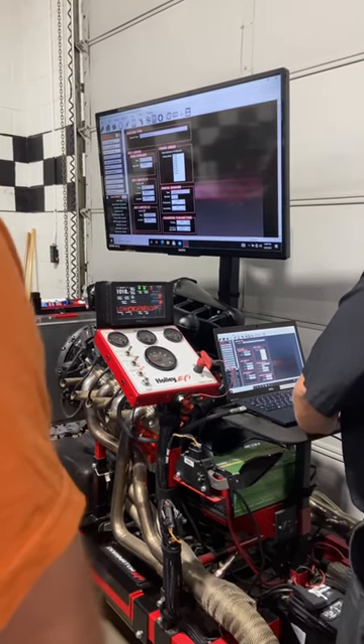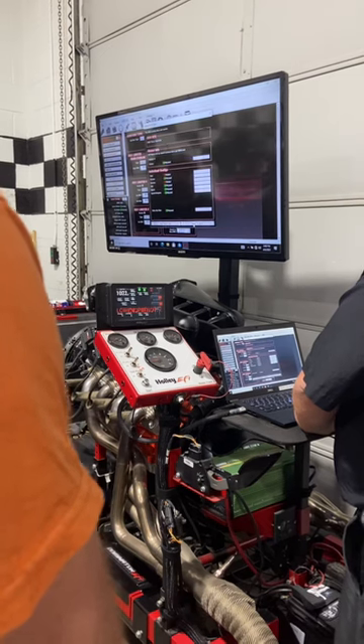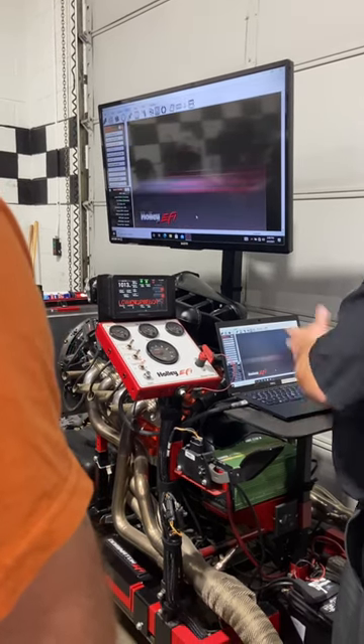Looking at a range and value. We do some over-under oscillations.